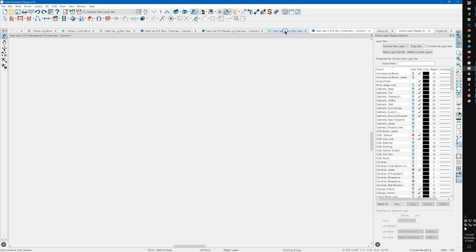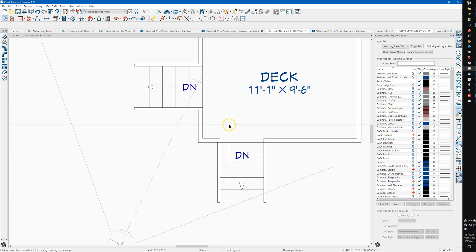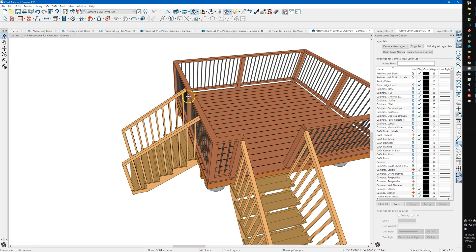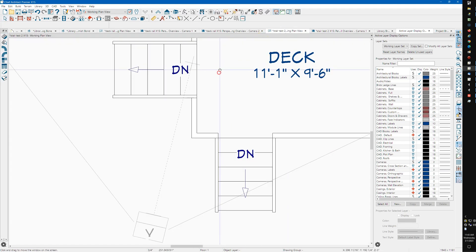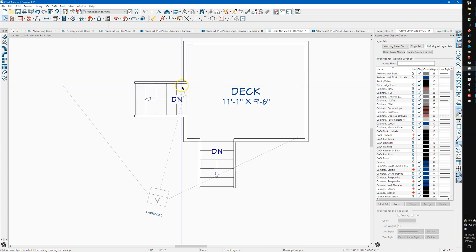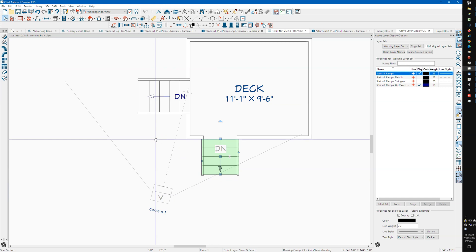Back over here, I'm going to draw some stairs, and I'm going to draw them incorrectly to show you what's going on. So I'm going to draw these here and draw these over here. You notice they both look okay — this one doesn't cut the railing even though it looks like it in plan until you click on the wall.